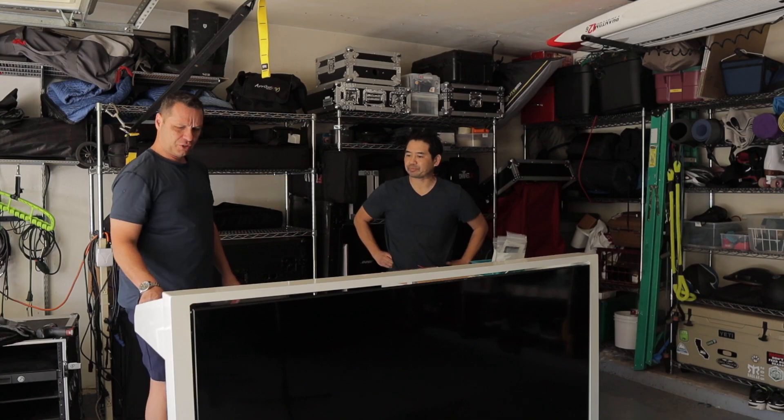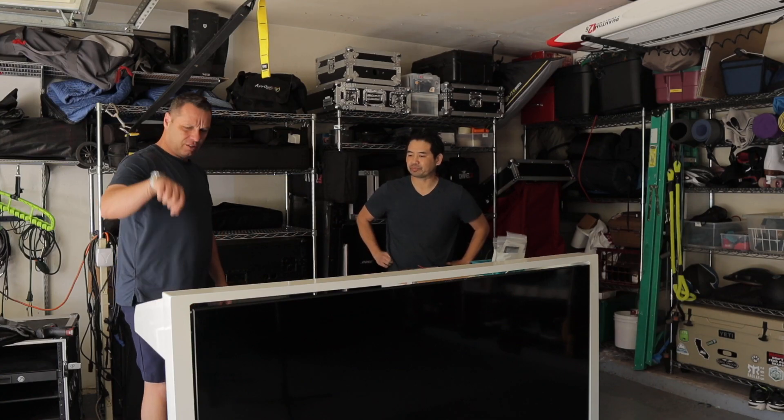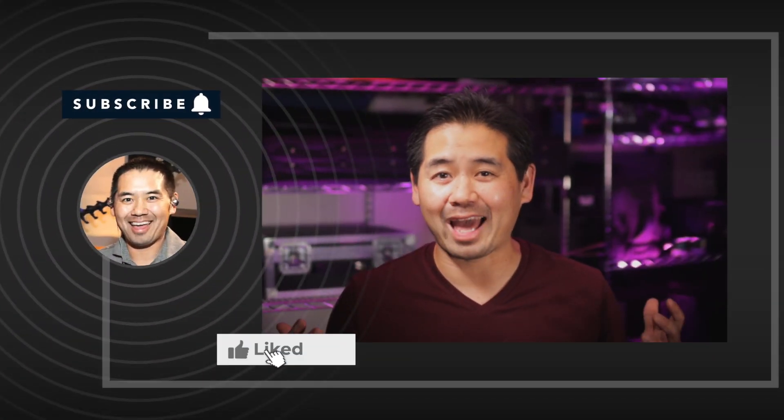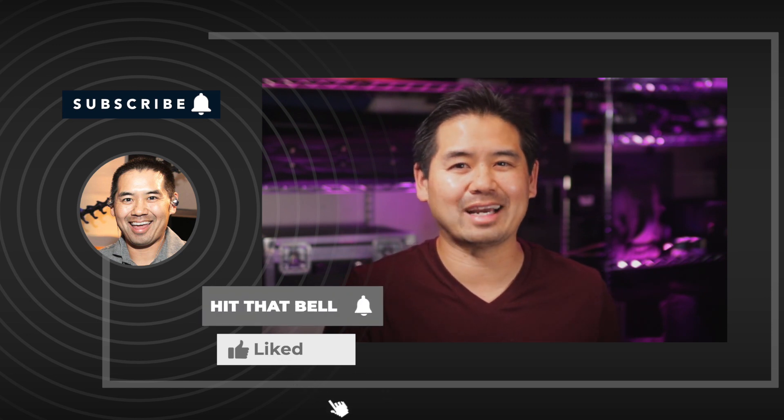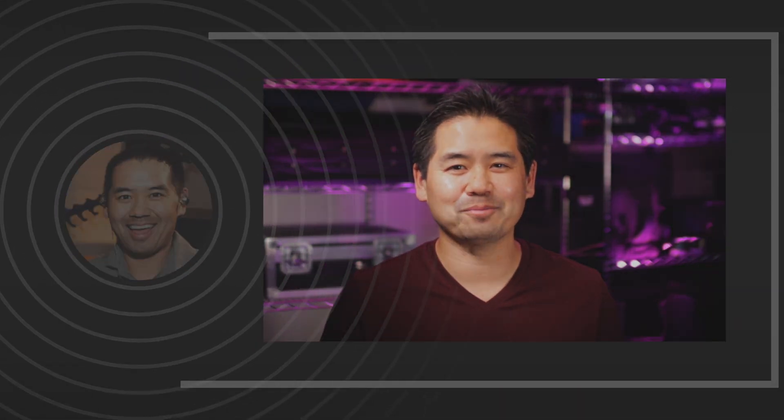Well, there you have it — a quick tour of my wedding ceremony sound system. What do you think, and what questions do you have? Let me know down in the comments below. If you're embarking on a project like this and need a little advice, I'm offering consultations to help navigate through the options — reach out by clicking the link below or send me a message on Instagram. Hit like if you found something helpful and subscribe to the channel if you'd like to see more DJ-related content. Thank you for watching — I'm DJ Justin Kanoya, and I'll see you next time.